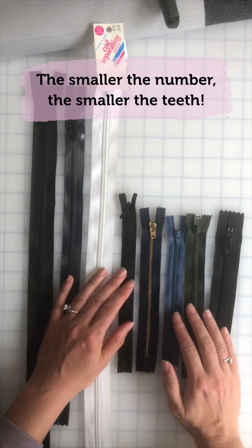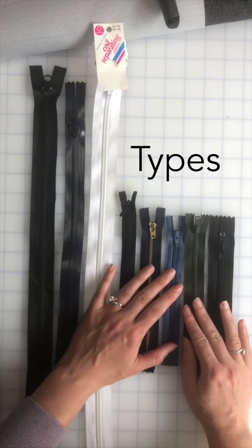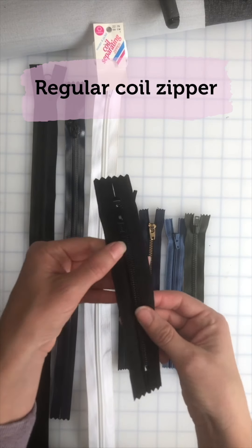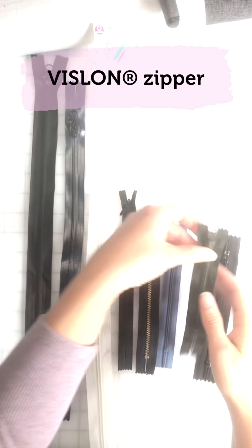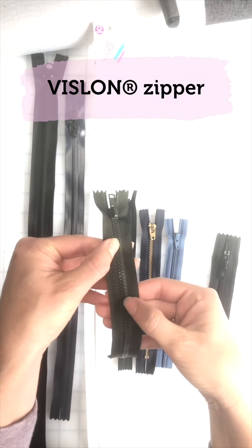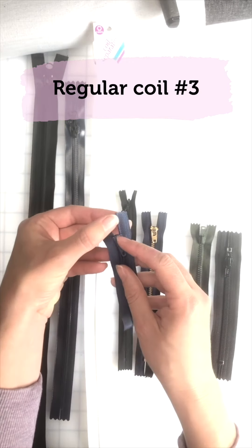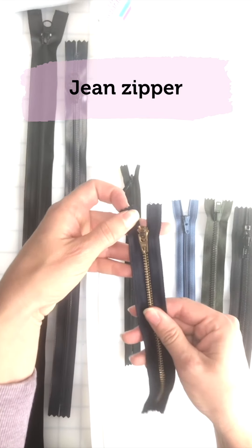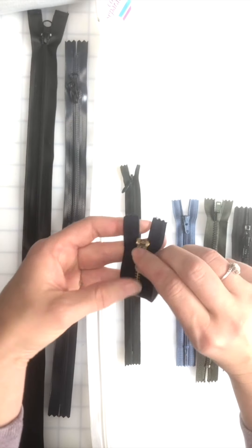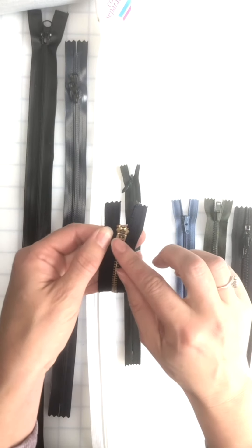The smaller the number, the smaller the teeth are. We also have different types of zippers. This is a regular coil zipper, meaning the coil shows on the outside. This is a lawn zipper, meaning it has bigger teeth. This is a regular coil number three, often used for skirts or pants. This is more like a jean zipper — it is a locking slider, so it locks into place, and it's metal.